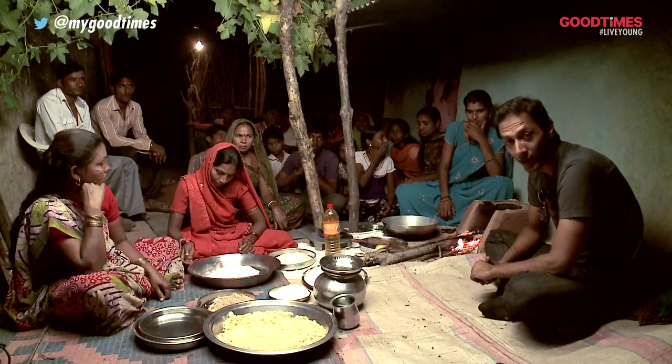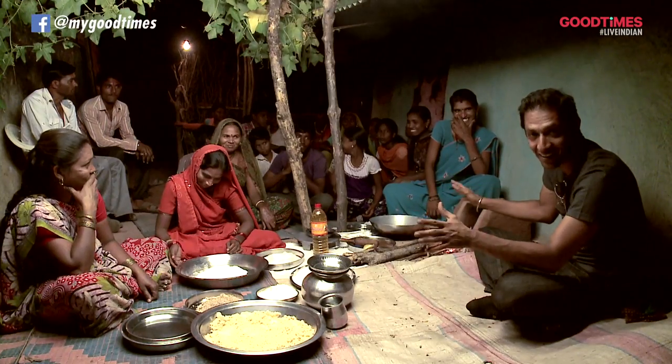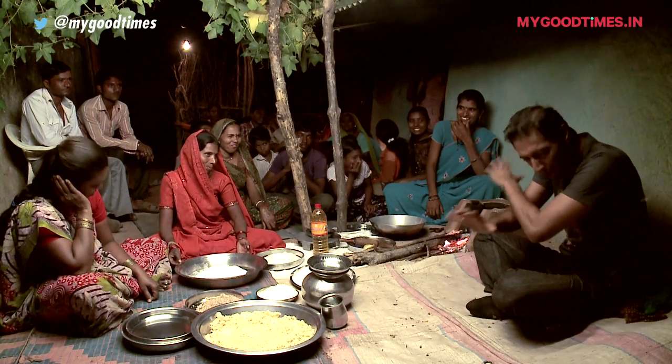It's not every day that you get a chance to do a bit of cooking with almost an entire village. I'm here in the village of Omkareshwar with an absolutely incredible community of people. Tell me, what are you going to make?